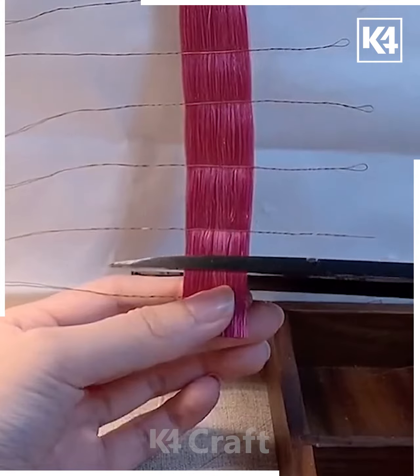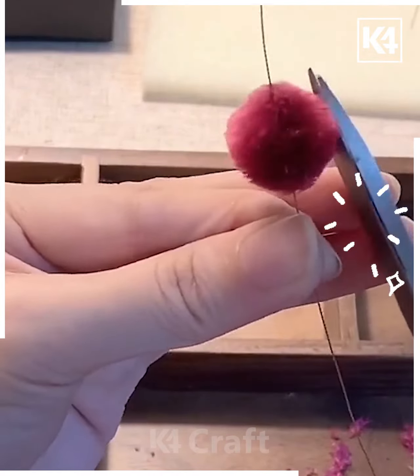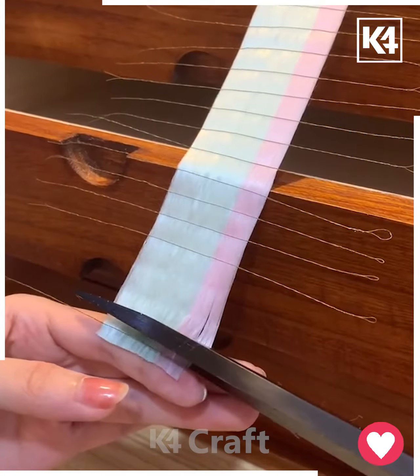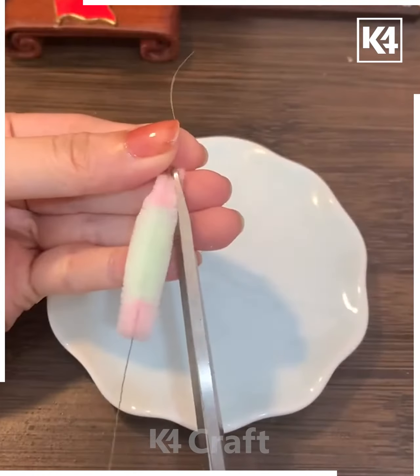Now put wires and make small pieces out of it. After this we're going to twist the wire — you will get pom-pom balls, a feather type thing. Combine all of them together and look, it's ready! We're going to comb these threads together, put wires, cut all of them, and make small pieces out of it. Then twist it like this.